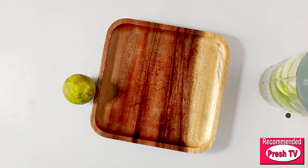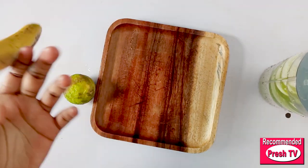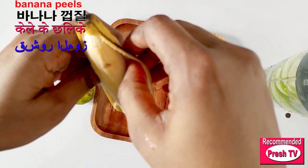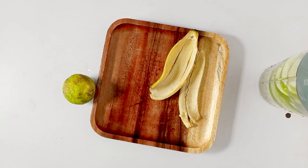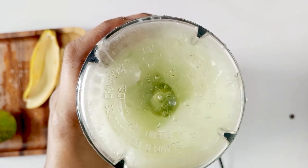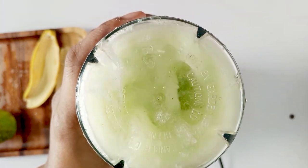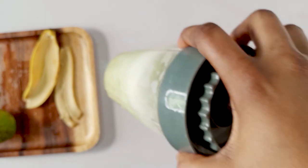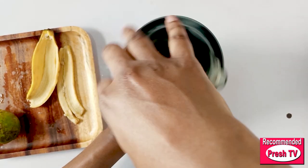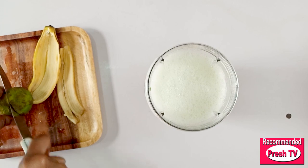I'll keep this aside. I'm using the banana peel, so you have to keep the banana fruit away — I'm not making use of it. This is it, very fine.